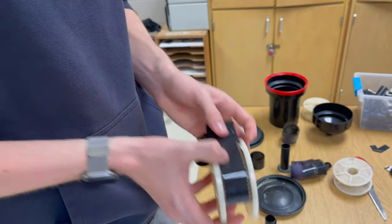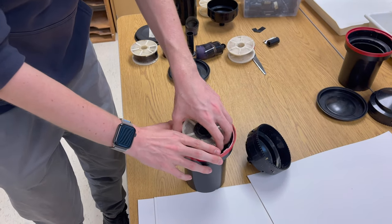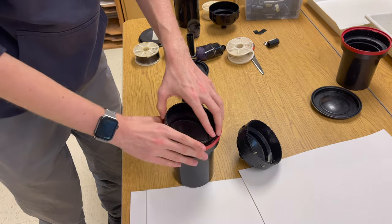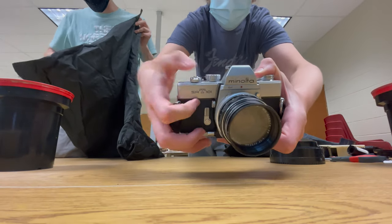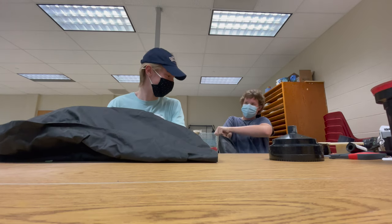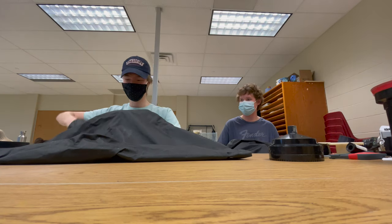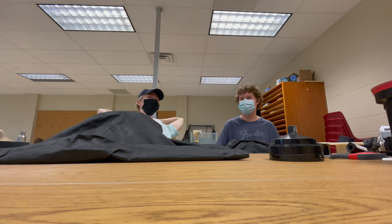Someone managed to do it perfectly — a small victory! After a lot of struggle, the film finally got loaded. That was rough. This is not fun.